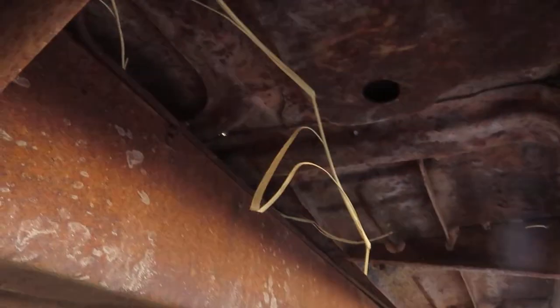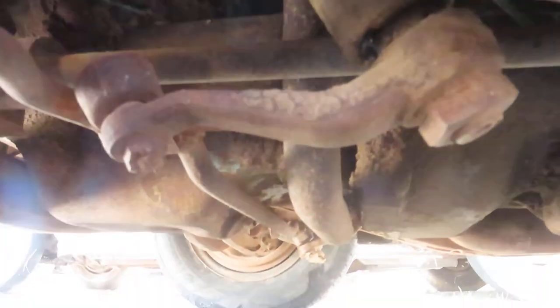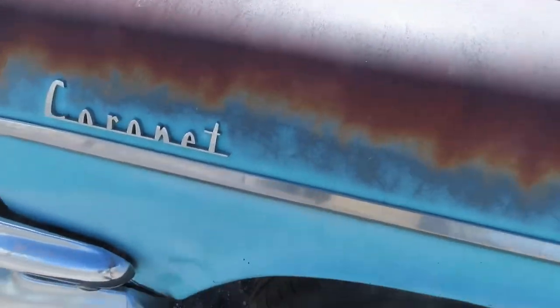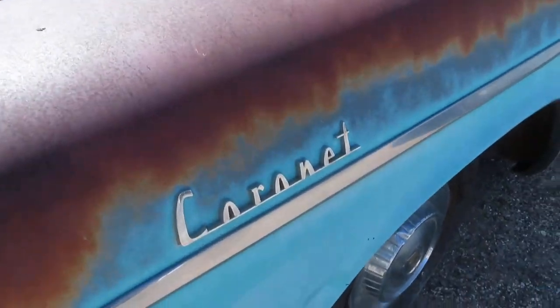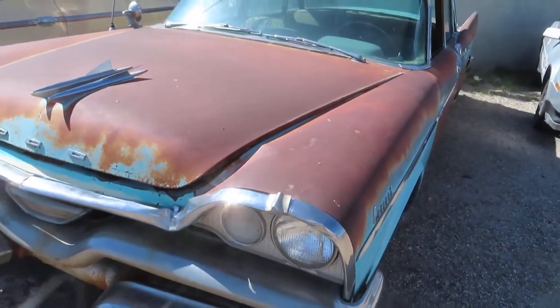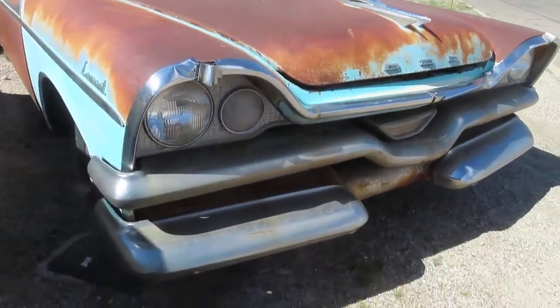For the heck of it, there's the drivetrain from underneath. Alright, there you go. I'm done — I'm out of here. Watch for the next car; we've got some cool stuff coming up in the near future — next 30 to 45 days — stuff you're gonna like. Thanks again.